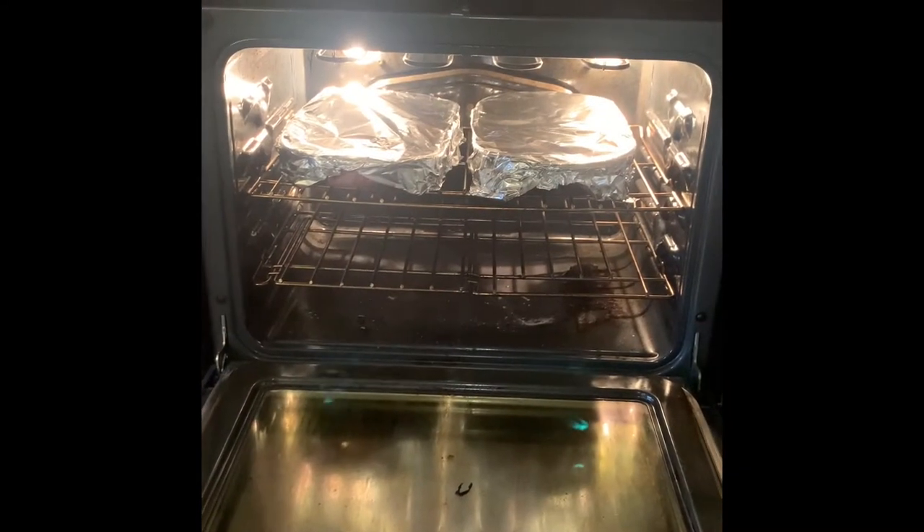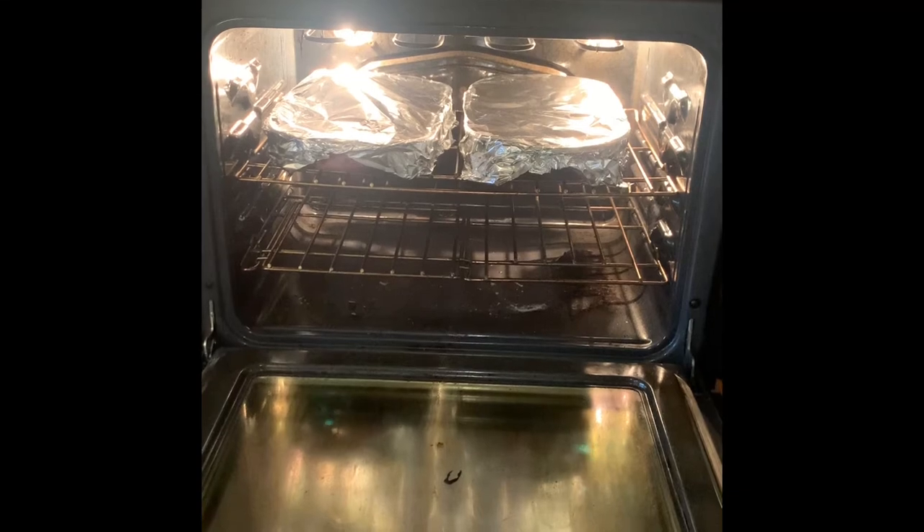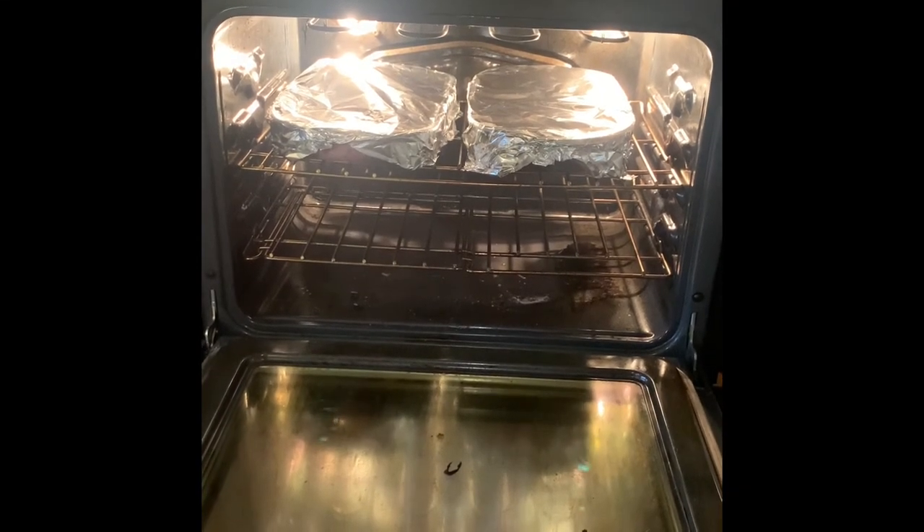Alright, they're going in the oven and I'll check back with you when they get done and show you the finished product. Happy St. Patty's Day.